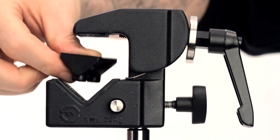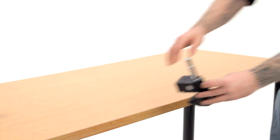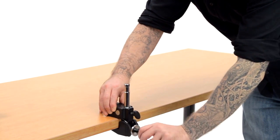Of course, the Convi-Clamp system likes flat surfaces just as much as round. In this case, we press the included wedge into the jaw. We simply mount our Convi-Clamp with Baby Hex Pin to the tabletop.